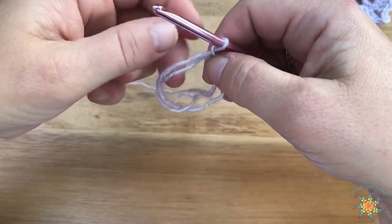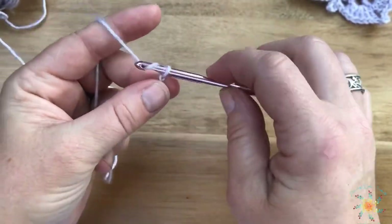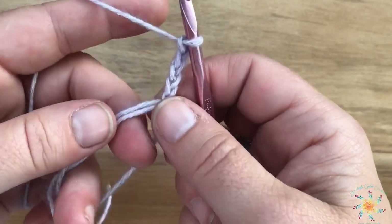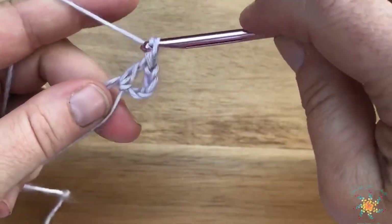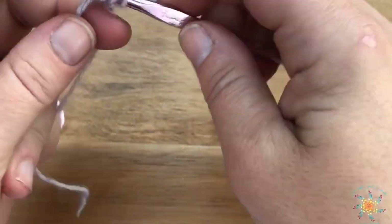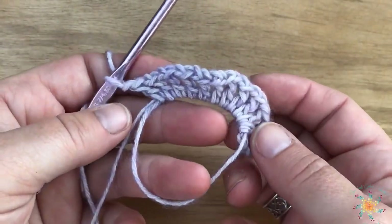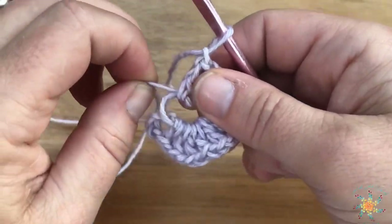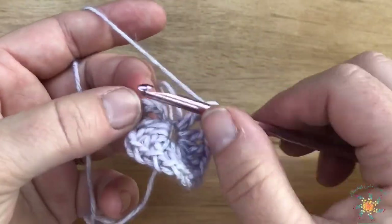Let the tail unwind a little bit. For the first round, we're going to chain four, and then do a double crochet, chain one — 11 times into the ring. You can do it with a regular chain or a magic circle, it doesn't matter. Do 11 double crochets with a chain one. Once you have your 11, grab the loose end of the magic circle and close up that circle, then join with a slip stitch into the third chain of your chain four — that's one, two, three — and join.